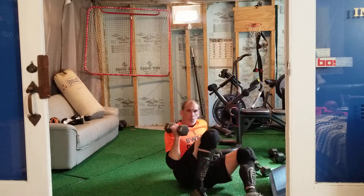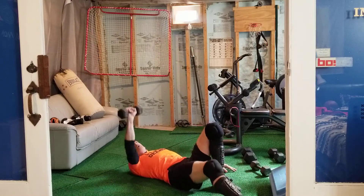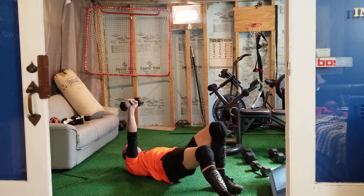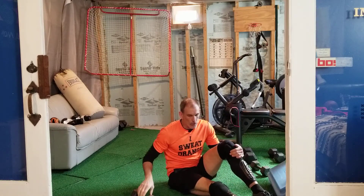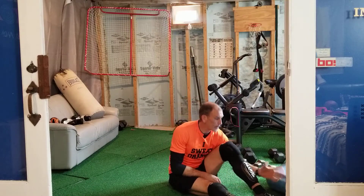Then a heavier dumbbell — if you've got a bosu, put your foot on the ball. One hand does a floor press while you do a hip raise. Foot on the bosu makes it a little more challenging. One hand presses, the other side does the hip raise. That's your core section right there.